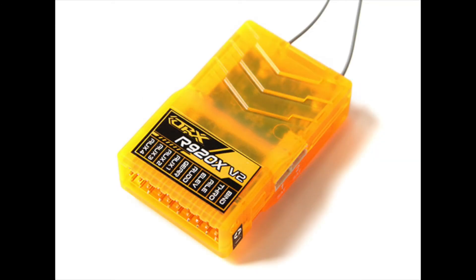Instead, I found a receiver made by Orange RX and distributed by Hobby King that will accept the DSMX protocol from the Spectrum radio but will output SBUS to the controller. However, if you buy one be careful, because the exact same model also comes in a CPPM output version and you have to read the description closely to make sure which one you're buying.